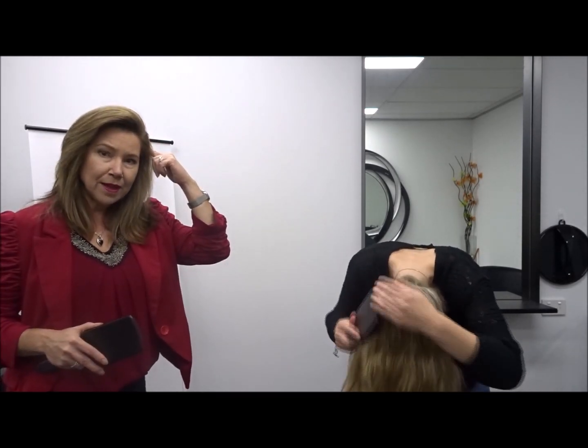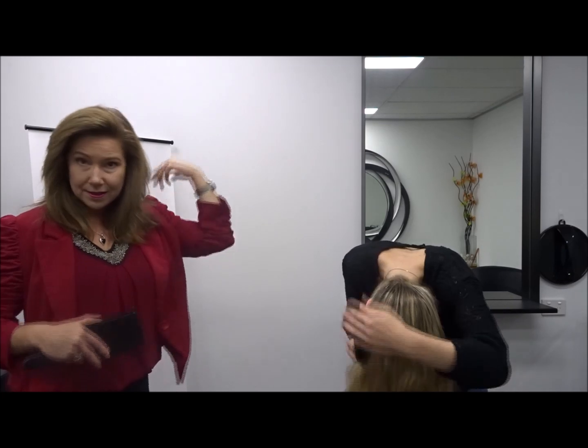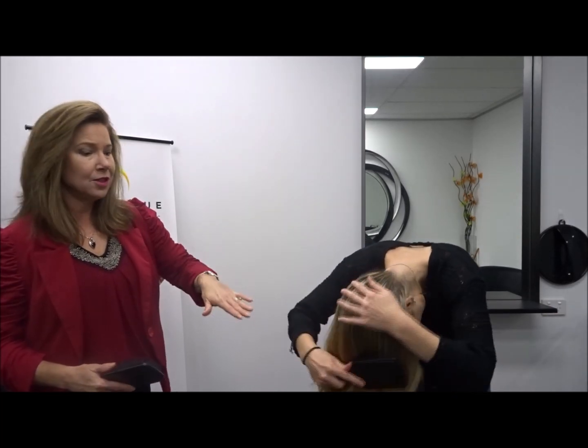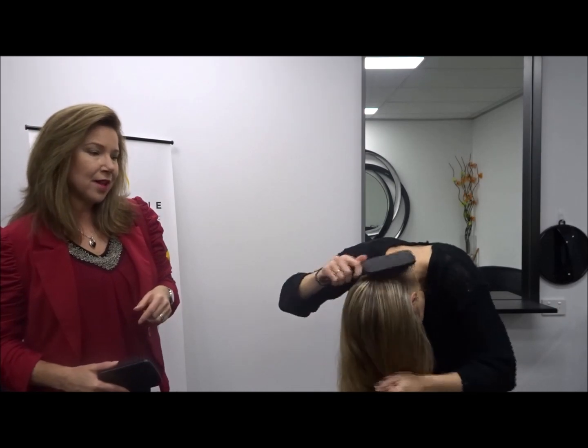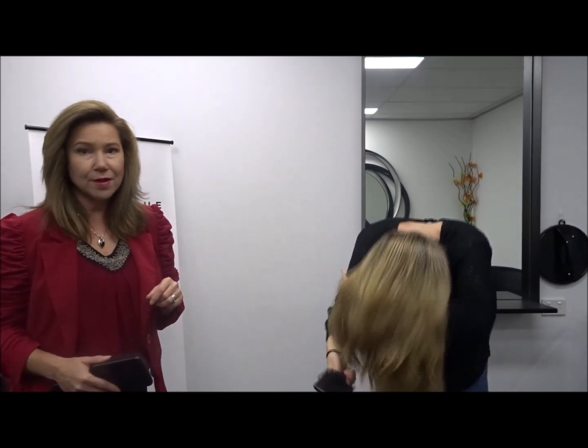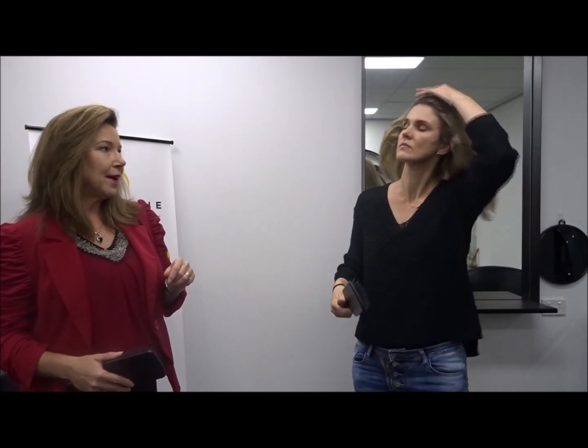So we've done 50 strokes at the front. And we can see Vanessa's gone head upside down to do the back — it's much easier. You can see she's always using two hands. With longer hair you need to use the two hands: one's for the brush, the other one is to catch the hair. So it's 50 strokes at the front, 50 strokes at the back.